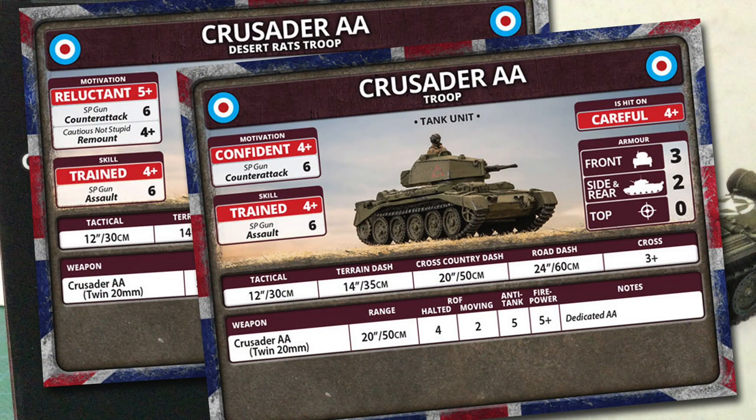The two unit cards are both for Crusader AA troops. One is a generic British card, while the other is for the Desert Rats. Both of these cards are careful, meaning they're hit on a 4+. The generic Crusader AAs have a confident 4-plus motivation rating, with an SP gun counter-attack rating of 6 — these are not assault troops and will most likely break off if assaulted. The Desert Rats Crusader AAs have a reluctant rating, needing a 5-plus to pass a motivation test. They have the same counter-attack rating of 6, but they also get the cautious movement rule, giving them a 4-plus remount.